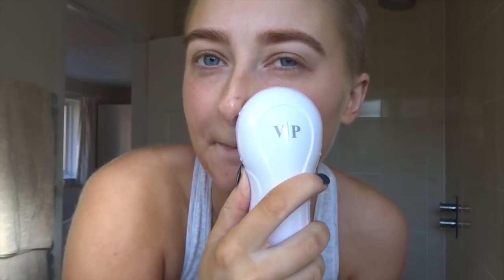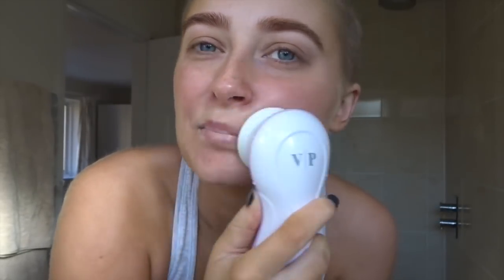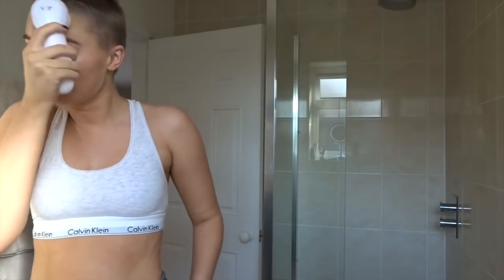It feels so nice. The reason I'm doing this is to get a really nice smooth surface for the face drops - the fake tan. I always like to go over my eyebrows as well because I always seem to get fake tan stuck in them, so this really gets it off.